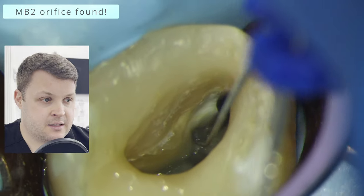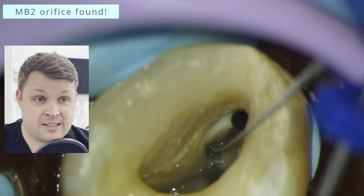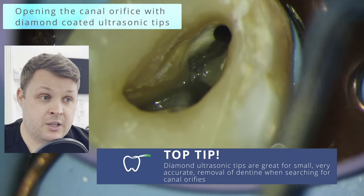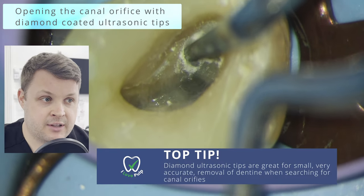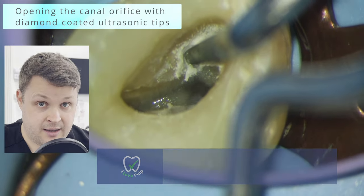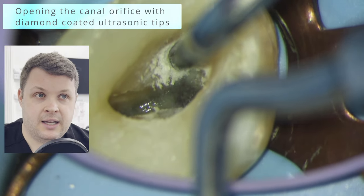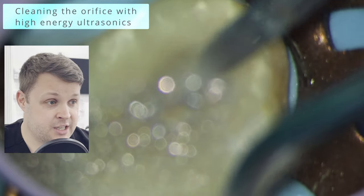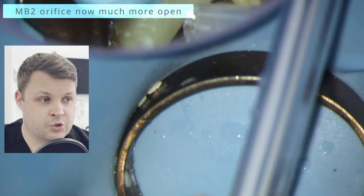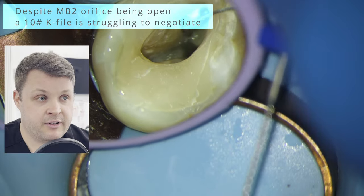What I'm going to use now are some diamond-coated ultrasonic tips. This very carefully removes the dentine around the orifice. You could use a fast handpiece, but I feel these diamond-coated tips give a lot more control with less risk of perforation. As you can see here, the orifice is now much more open and we can start to negotiate down the canal with the size 10K file — but it's still finding it difficult to negotiate.